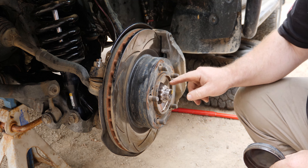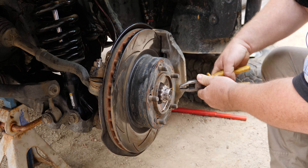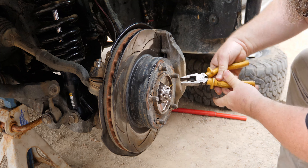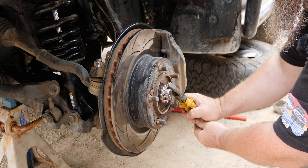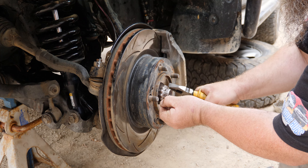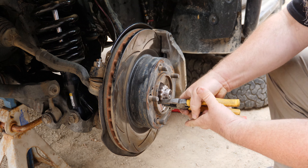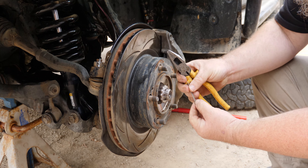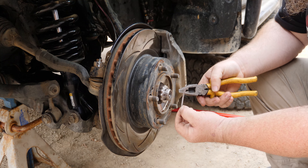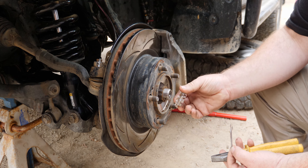With the dust cap off, we can start pulling the split pin out. Straighten this one out and then pull it out. These are usually a single use component. Obviously if you're out on the tracks and you don't have a spare you can reuse it, but if you're at home, grab a new split pin. Then pull off the little indexing cover.